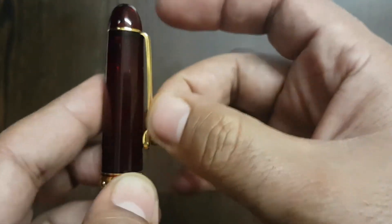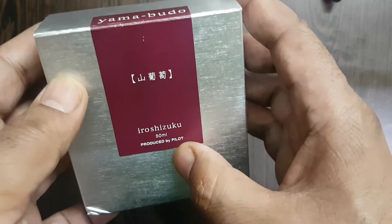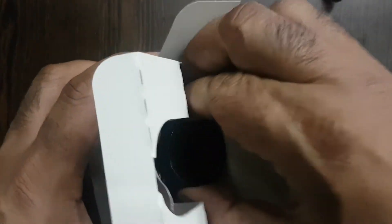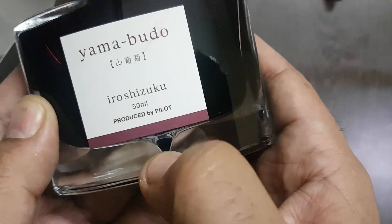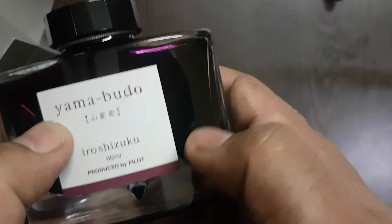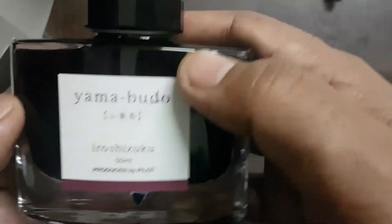The clip of this pen is also very good — it is strong enough to hold onto tight jean pockets or a shirt pocket. I filled this pen with Yama Budo ink — Pilot Iroshizuku. This is a very unique bottle design by Pilot; it has a small well at the lower part so that the residual ink gravitates down.